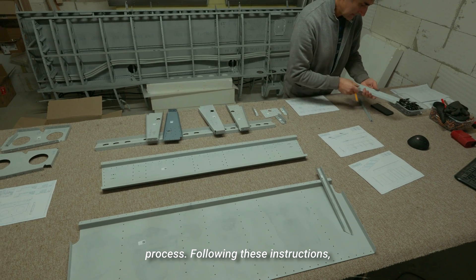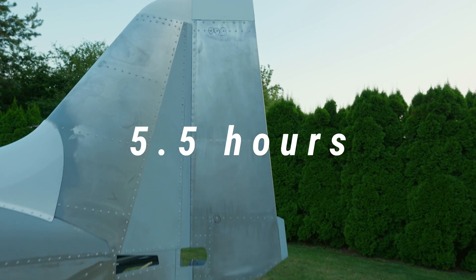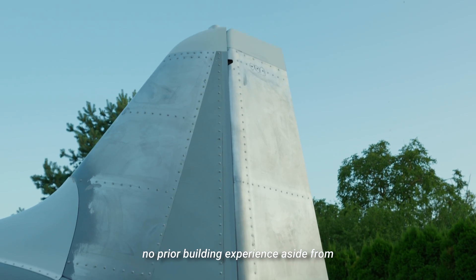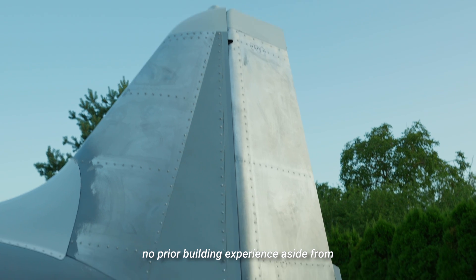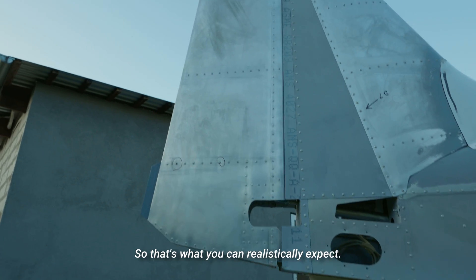Following these instructions, you can expect to complete the rudder segment in about 5.5 hours. This number, as well as the build footage, comes from an actual customer with no prior building experience aside from building RC models. So that's what you can realistically expect.